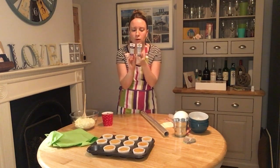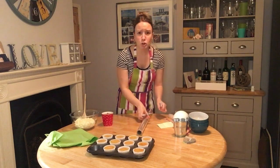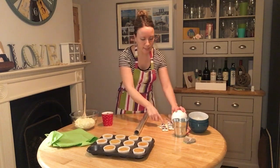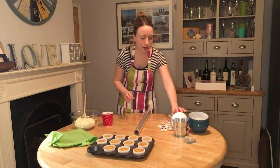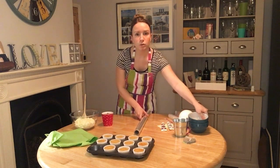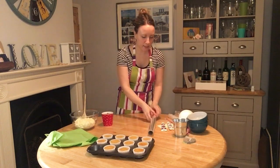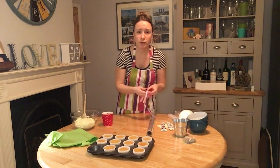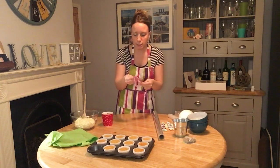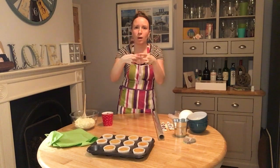These are called ProGels and they're from Hobbycraft or a craft shop — you only need a tiny bit to mix into your colour. Just a top tip: I've put some post-it notes where I've got the colouring, so when you put it back down you can place it on the post-it so you don't stain your table. You also need some mixing bowls for your two different colours, and some cellophane to wrap up your bouquet in, plus a nice bit of ribbon to tie it up at the top.